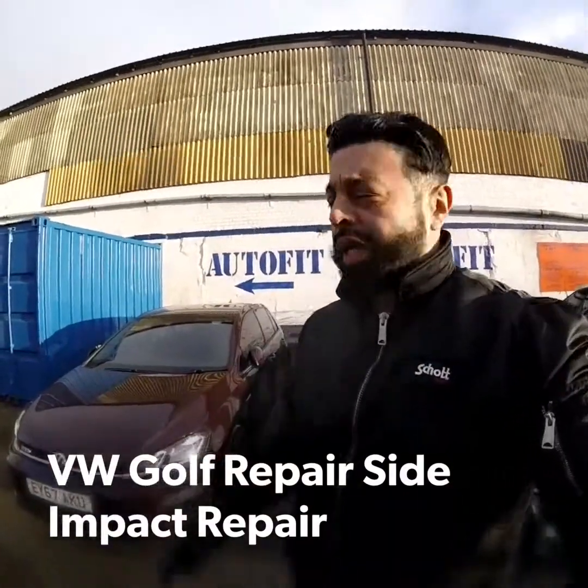Good morning, back at the body shop. New project that's coming in — an accident.